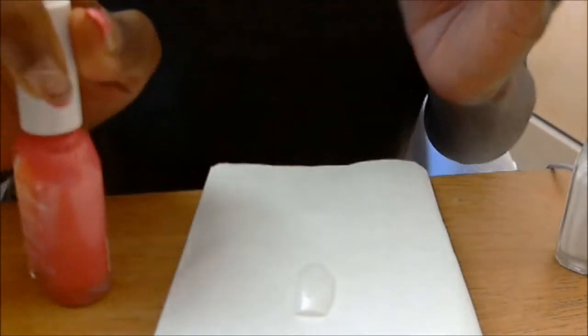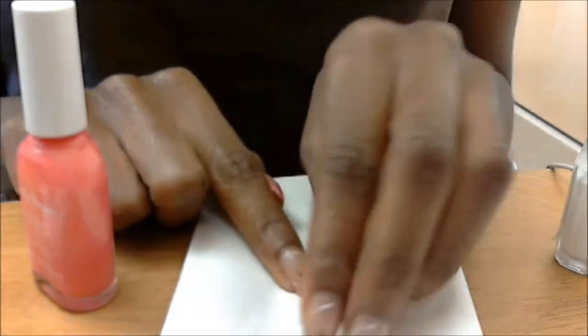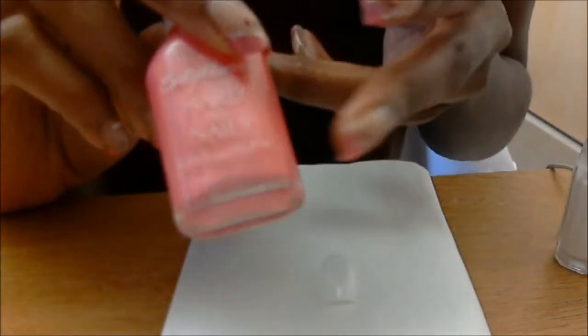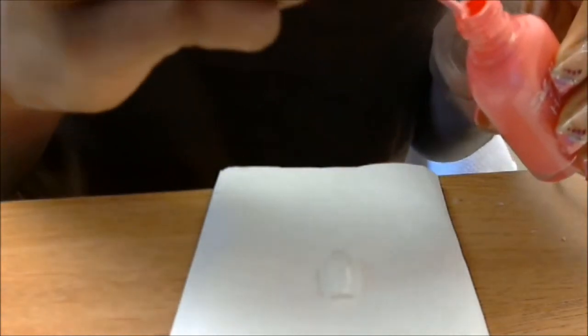Since I've already got my nails done, I'm going to be demonstrating here on this false nail. It's hard to see since it's white and this paper it's on is also white, but I'm going to be using a pink nail polish underneath with the white crackle on top. I'll go ahead and put the pink polish on first.